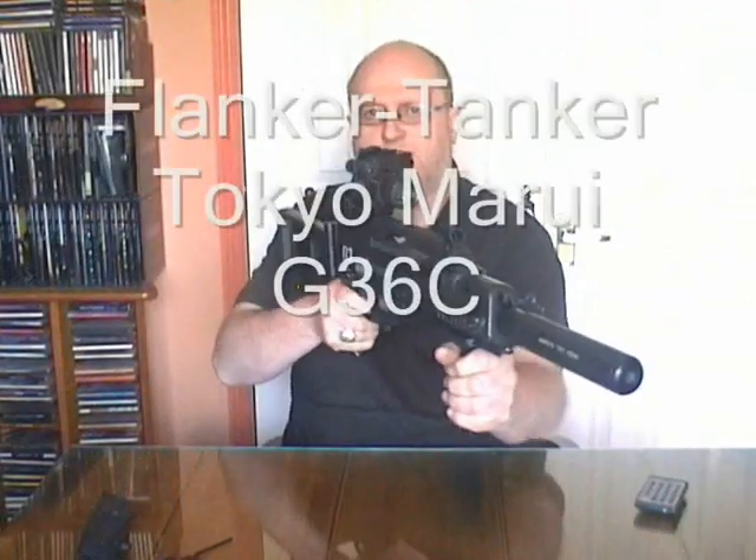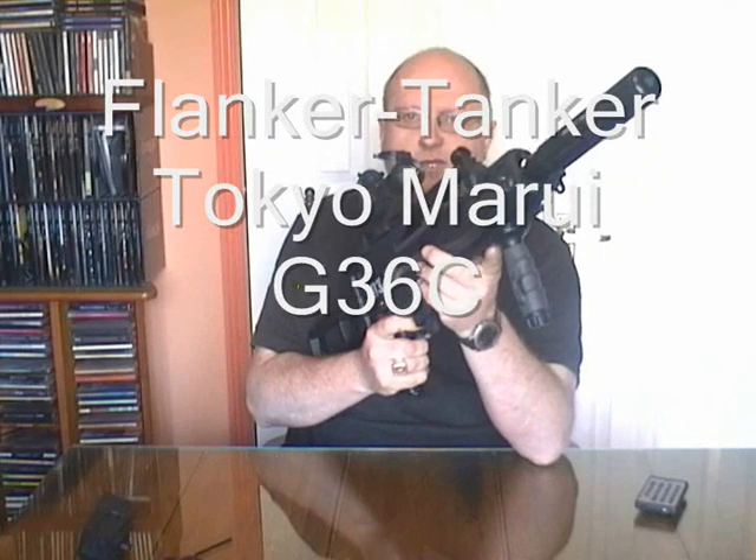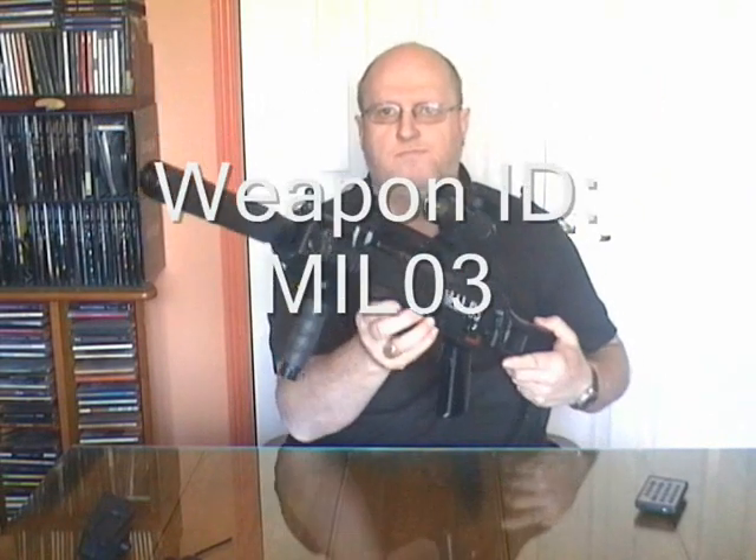So there it is — the Tokyo Marui G36C. Thanks for watching. We will be doing some shooting videos later on.